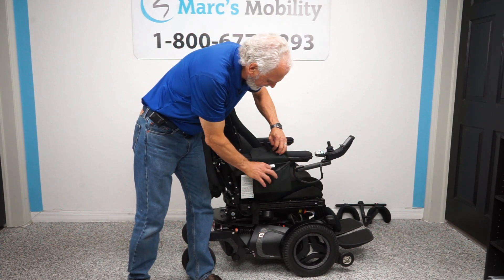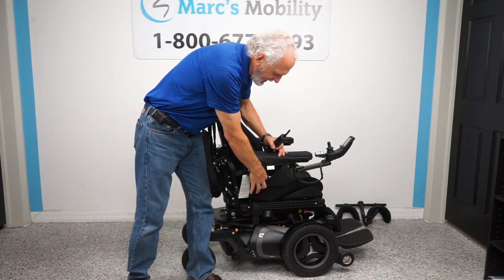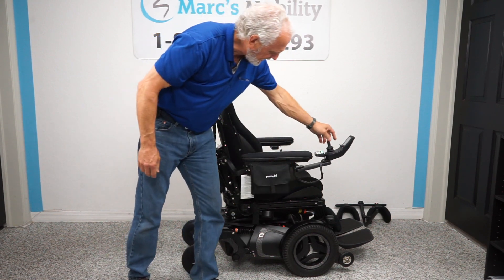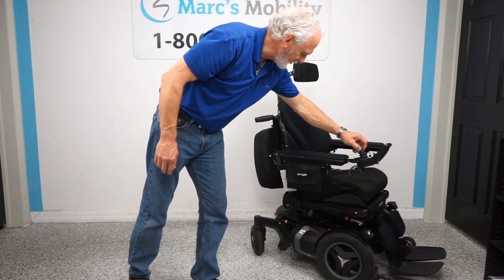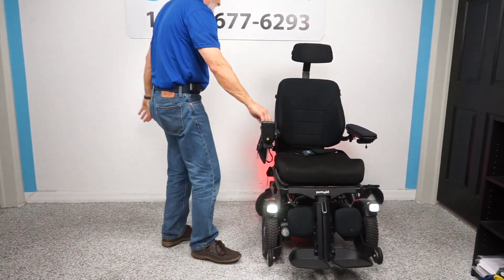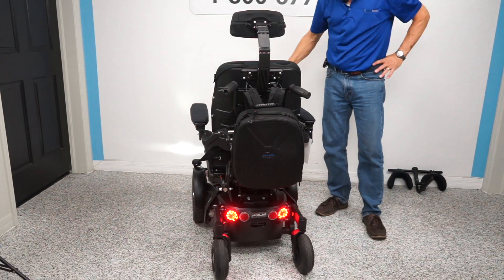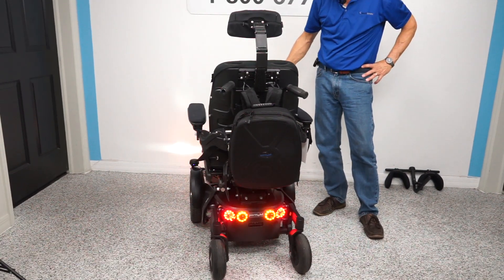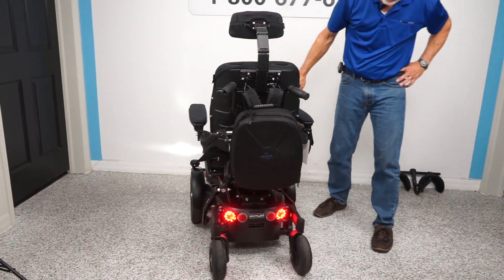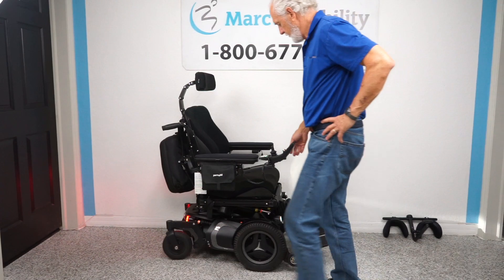There's also a Permobil bag with a pump for the air cushion and small tools — all included with the chair. And from the factory, this chair has headlights, tail lights, a right flasher, and a left flasher — hazards included. You're fully equipped with lighting on this chair.